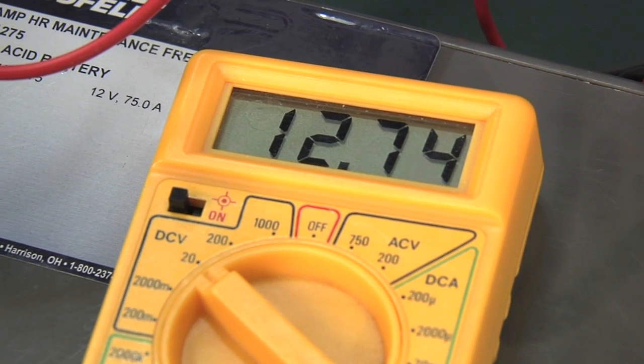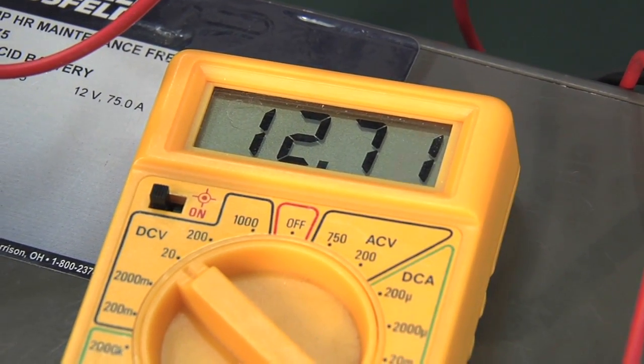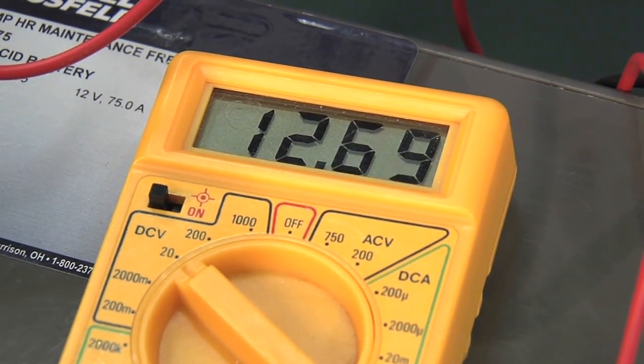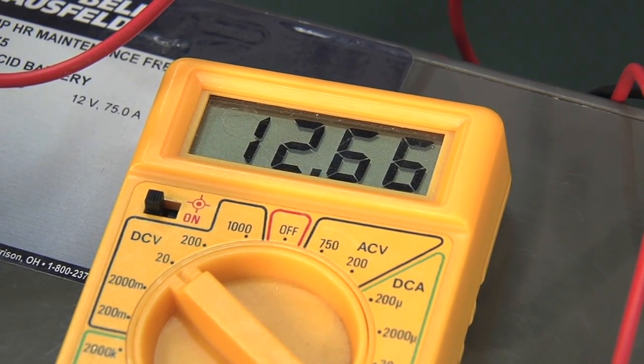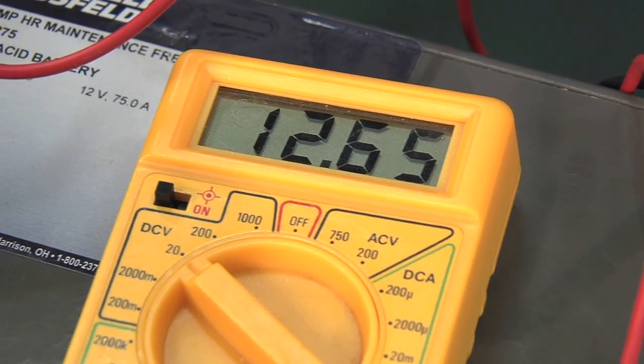Under load, it's dropped to about 12.7 — that's very good and that's what you would want. If it drops down to 11.5, then your battery might be getting weak or old, and it might be time to consider replacing it.